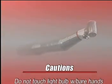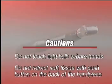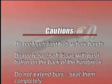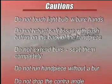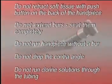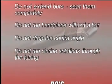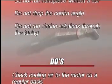Cautions: Do not touch the light bulb with bare hands. Do not retract soft tissues with the push button on the back of the handpiece. Do not extend burrs — seat them completely. Do not run the handpiece without a burr. Do not drop the contra angle. Do not run chlorine solutions through the tubing.